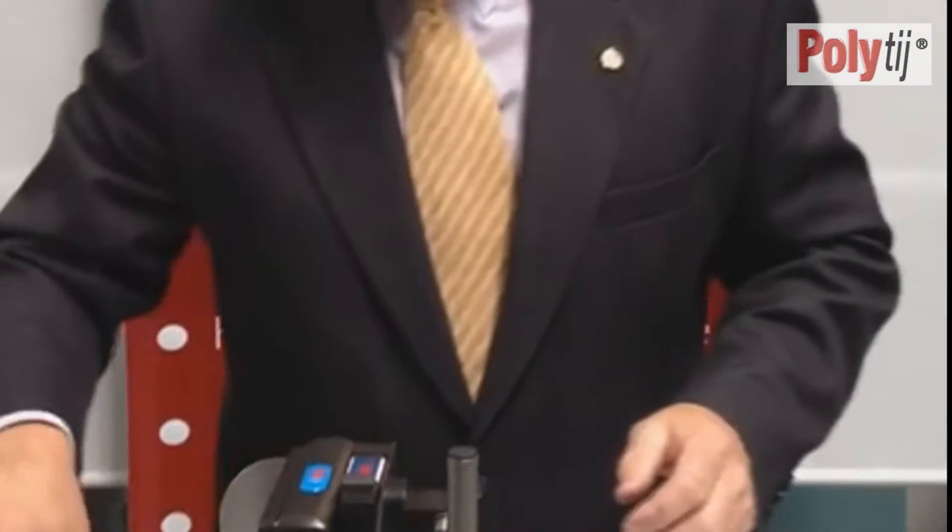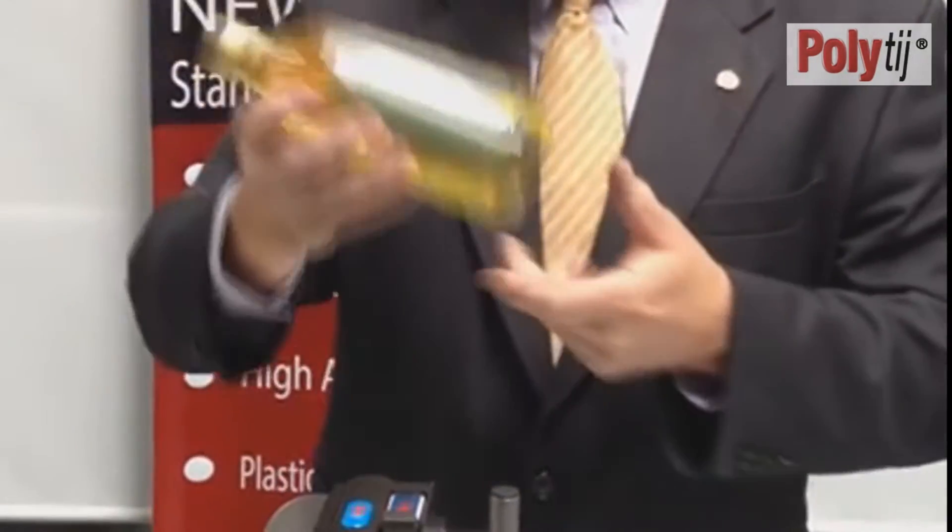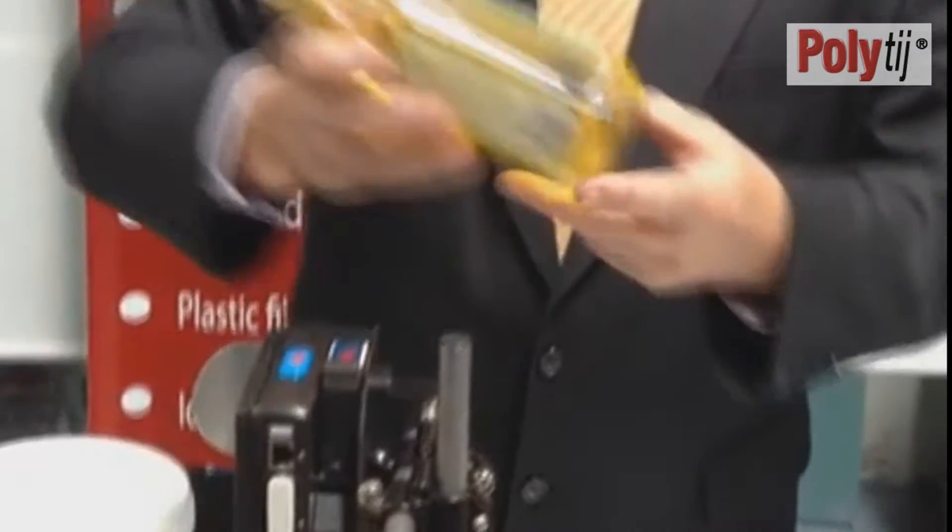If we take that into the real packaging industry, we can also print onto a Moro oil bottle as an example. Again, we've printed onto the glass — instant dry time, instant adhesion.